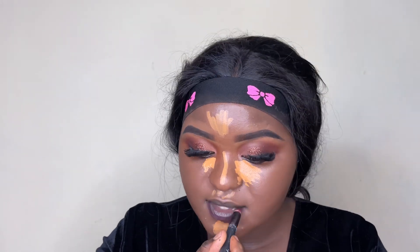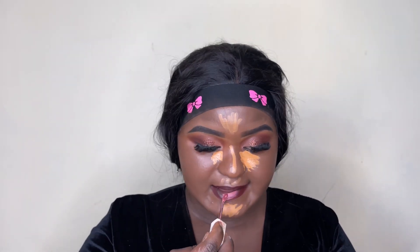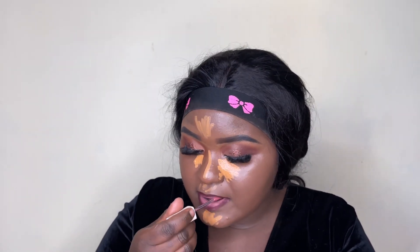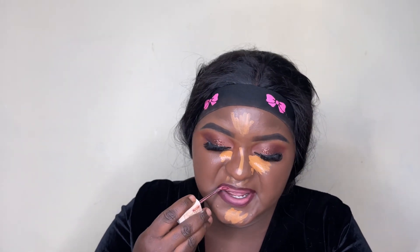While the concealer settles, I'm going to line my lips. I'm using a lip liner I got from Dubois, and on top of that a Maybelline lipstick in the shade Inventor. Then to create an ombré effect I'm using Maybelline Seductress. I love Maybelline lipsticks because they last a very long time — you don't have to worry about transfer — and they'll last you all day.